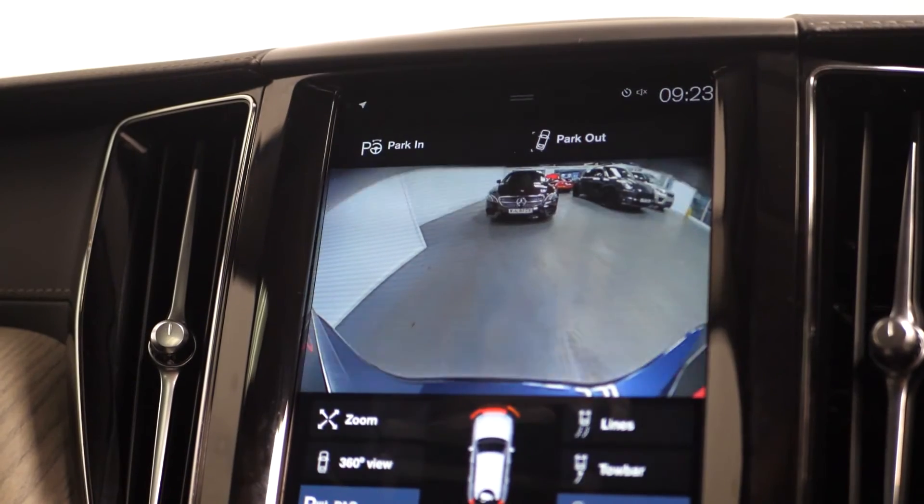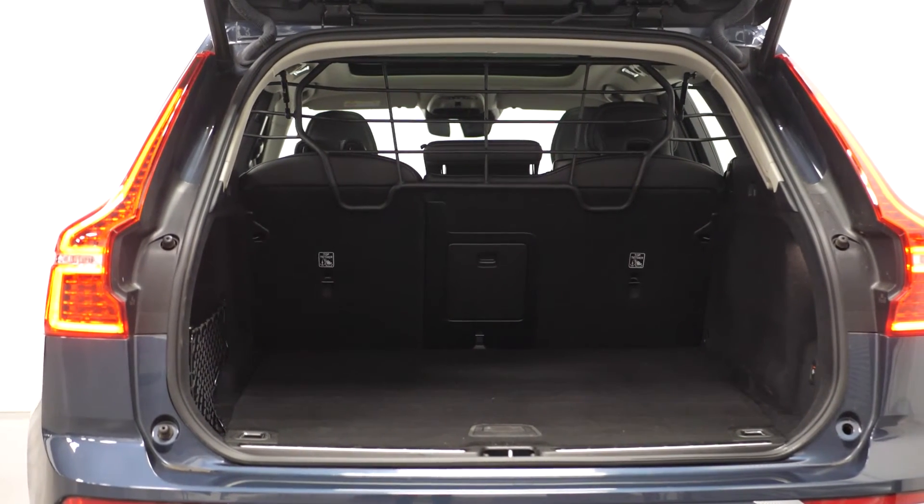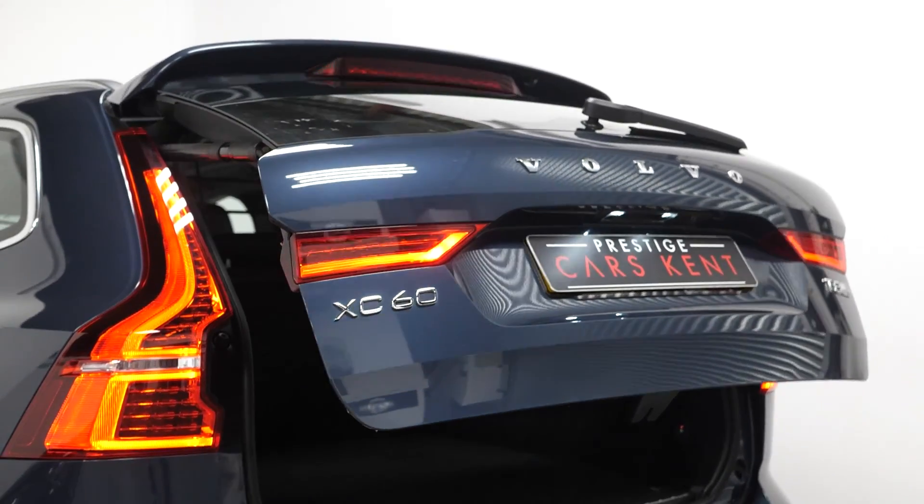Your cup holders, you have the reversing camera and parking sensors, and then moving into the rear of the vehicle, you will find your split folding rear seats and you also have the power operated tailgate.